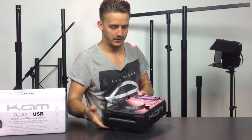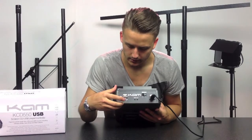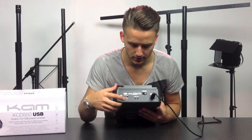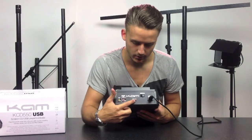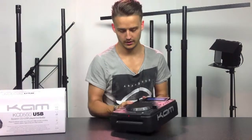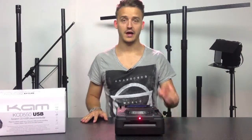On the back, as you can see, you have your red and white phono line out, or you've got your digital out as well. Remote and relay on the back, which is a very nice feature and a nice addition to the CD player. Thank you very much for watching and I'll see you next time.